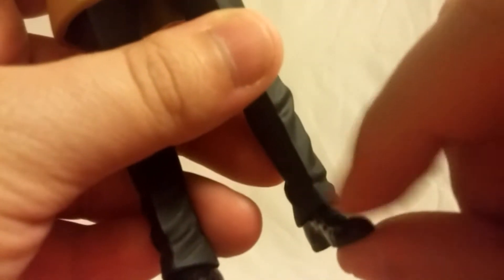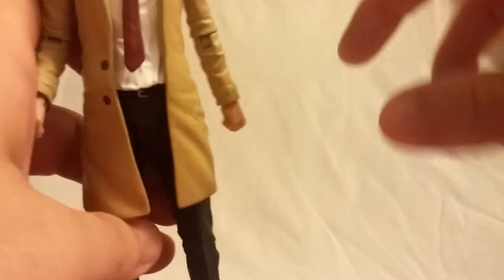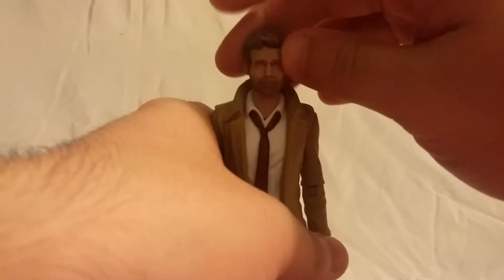There's a little bit of paint on the belt buckle, not very much, but pretty cool. The shoes are a nice glossy black, so they look pretty nice, same with the pants.